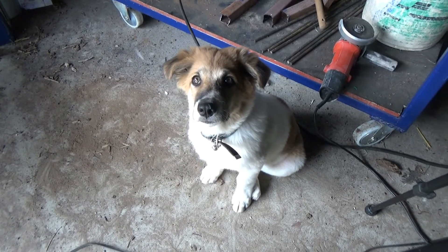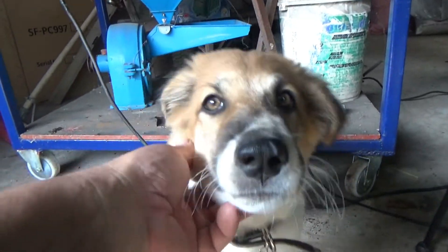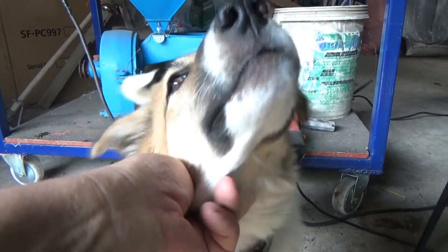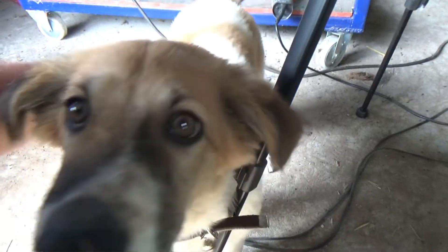Got company! Remember that puppy I got? Hey buddy, hey buddy! He's still crazy — still thinks there's food in the camera.